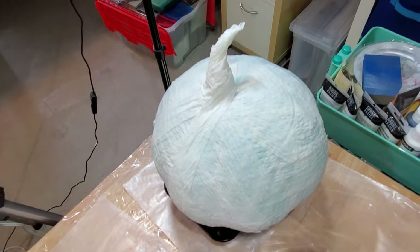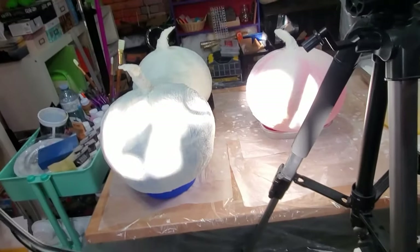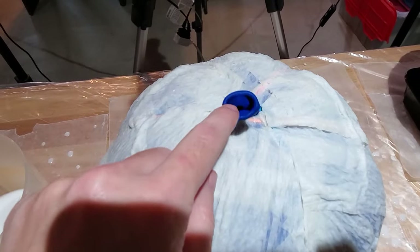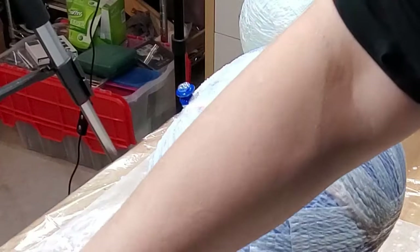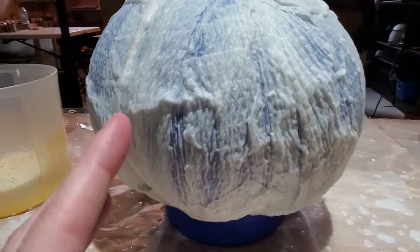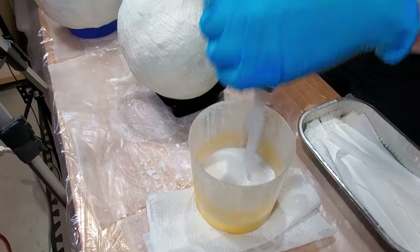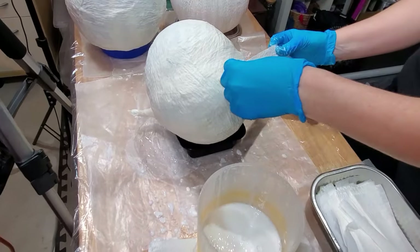When you feel they may never dry because you are working in a basement, place a dehumidifier nearby to speed up the process. On a side note, make sure your balloons are closed tightly — otherwise they will make glue bubbles and deflate, leaving you with a deformed pumpkin. Unless that's what you want; it is Halloween after all. Continue to add strips of paper to the pumpkins, allowing each layer to dry before adding the next.